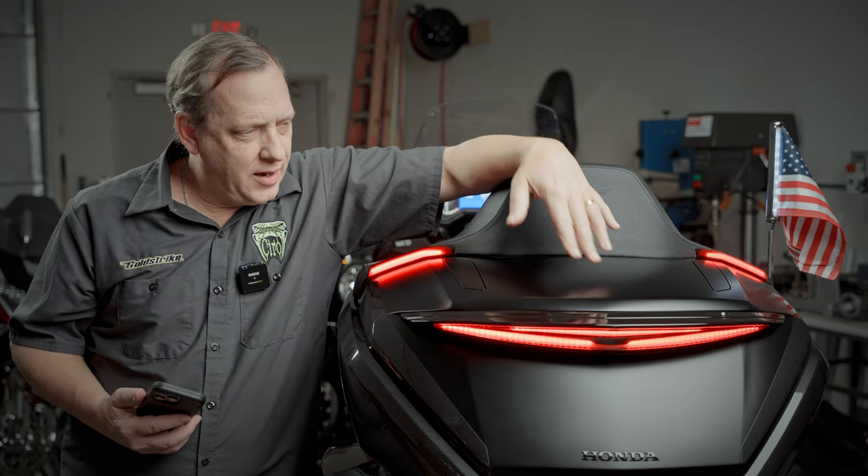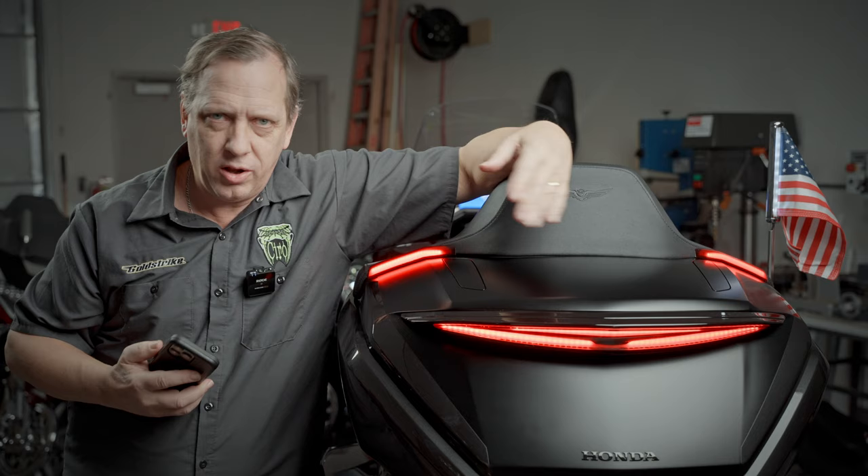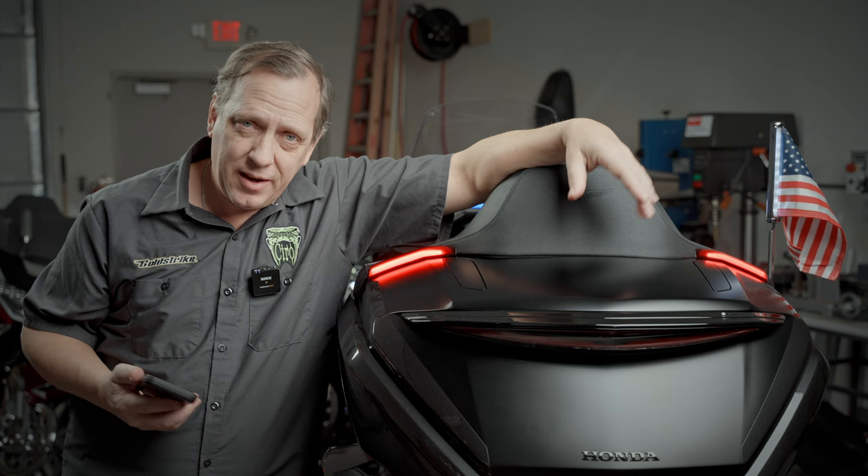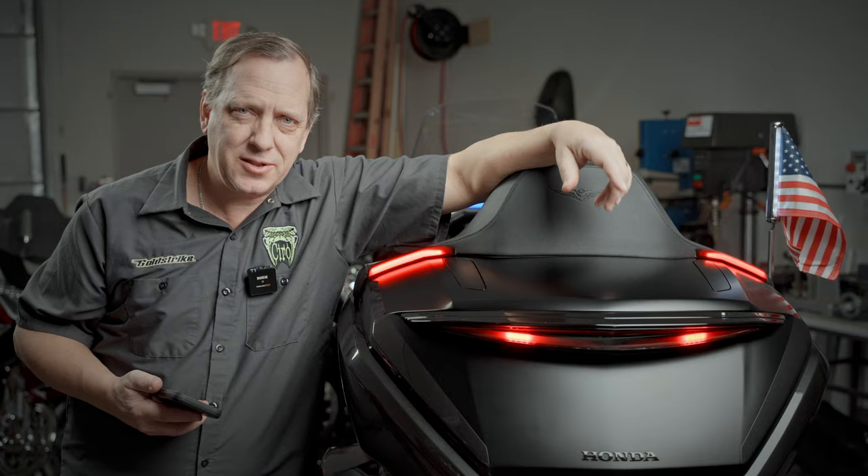So there you have it — now you've got a really cool light on there: run, turn, and brake. And with the LightStrike app, you can control all kinds of different animations for it. We have a whole other video for that — we'll put a link down below. I'm Ken with Goldstrike. Go to goldstrike3d.com to see everything we have for your bike, colors, how to order, and everything you need. Thanks for watching, and let's go ride.